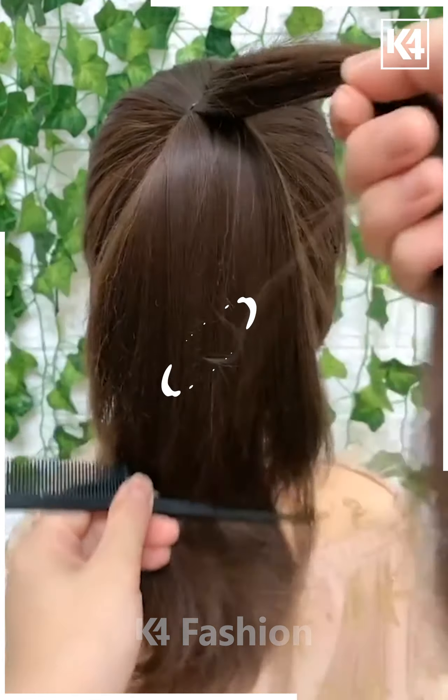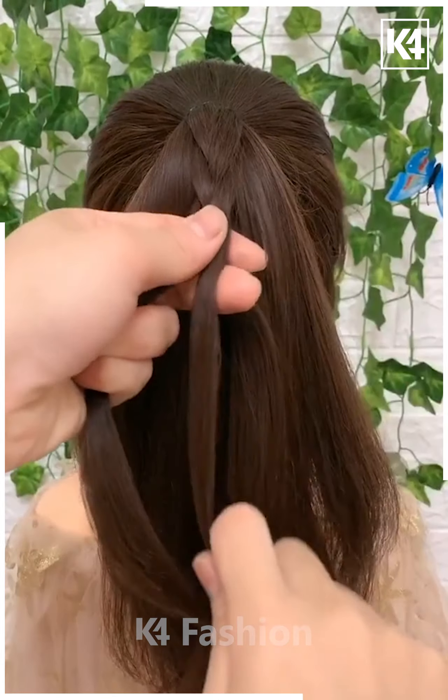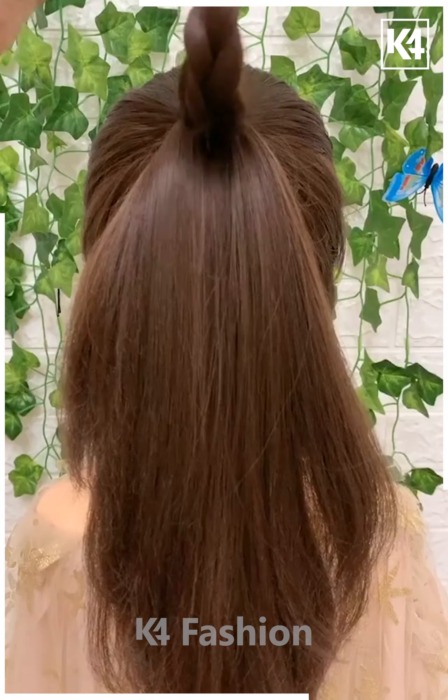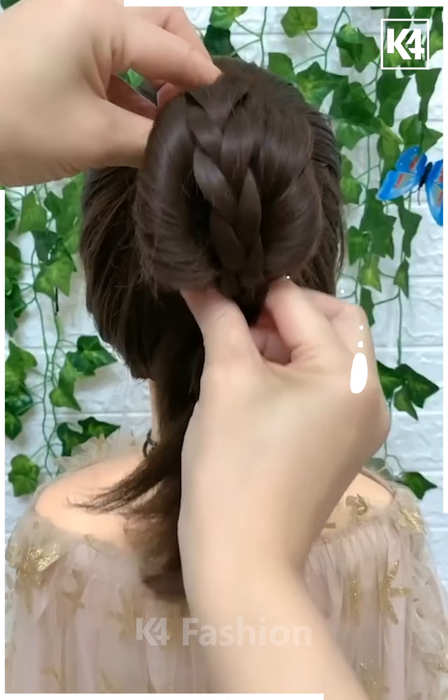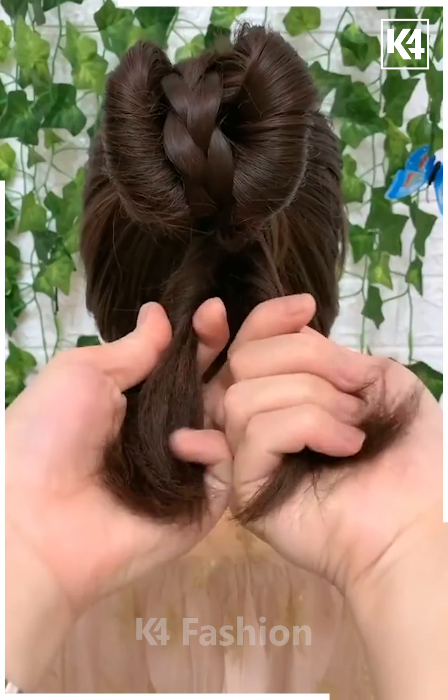Make a ponytail with the top section of the hair, split them into 3 parts and braid it in a thicker manner. With the remaining section of the ponytail, have a rubber band at the top middle part, make a loop in the middle one and drop the tail into it, then braid it back and scrunch it to the top making it as a lump, and secure with a little hairpin.